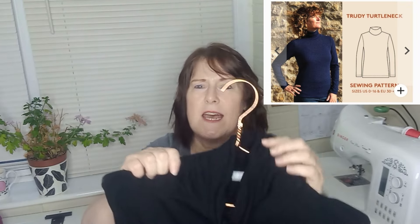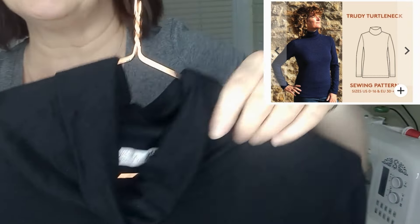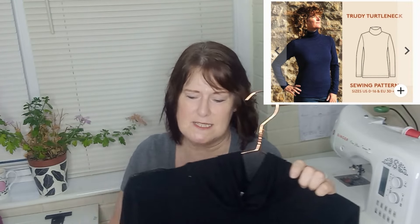The final top I made for myself is the Wardrobe by Me Trudy Turtleneck, in black viscose cotton jersey. It has long sleeves and a roll collar — you probably can't see it all that well because it's a dark colour, but it fits absolutely beautifully. I'd made this pattern in leopard cotton viscose before and it was really quite tight, because this fabric has a lot more horizontal stretch than the leopard cotton jersey, so it fits a lot better.